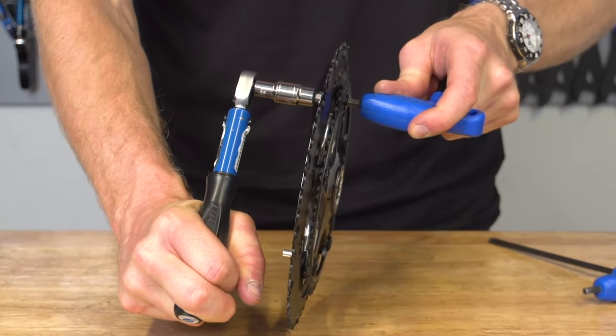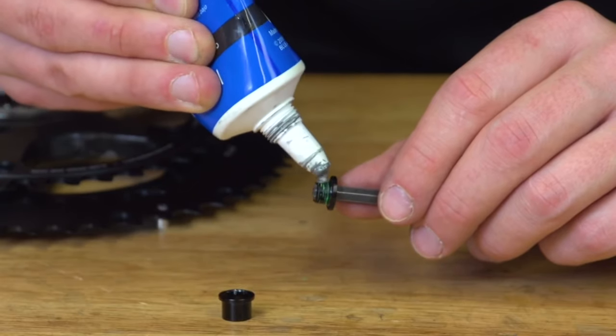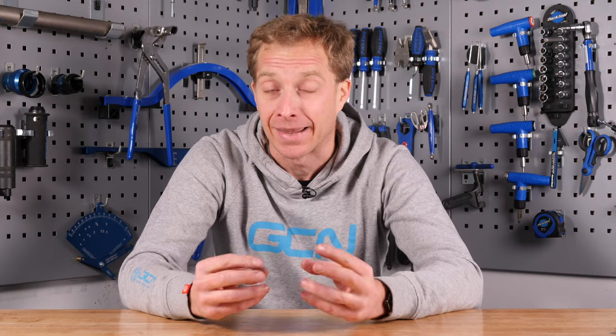It could also be your chainring bolts. Make sure they're fully greased up and torqued to the correct specification, because a little bit of movement on a chainring can cause an awful lot of noise. With all of these threaded components, you're going to need grease on them to prevent them from seizing up and also prevent them from clicking, ticking, or creaking whilst you're riding along.